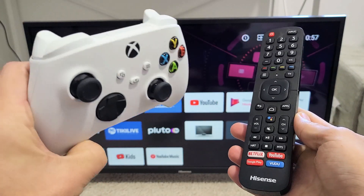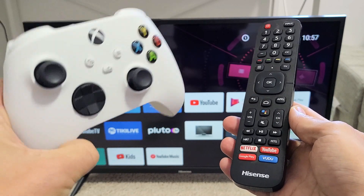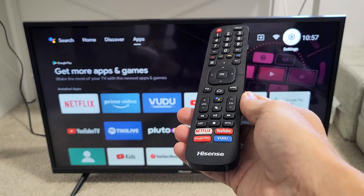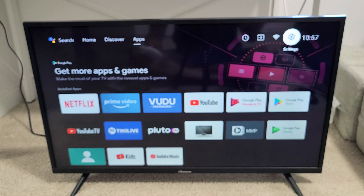I'm going to show you how to pair or connect an Xbox controller — the Series S or the Series X — directly to your Hisense Smart TV and Android TV via wireless Bluetooth. Very simple here.